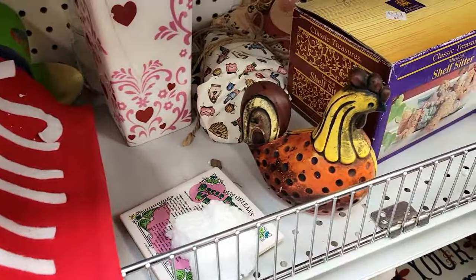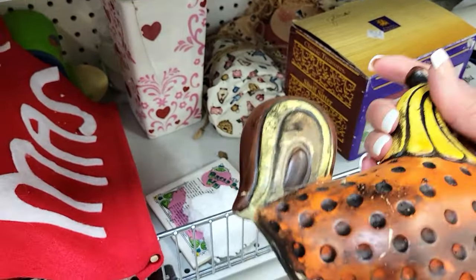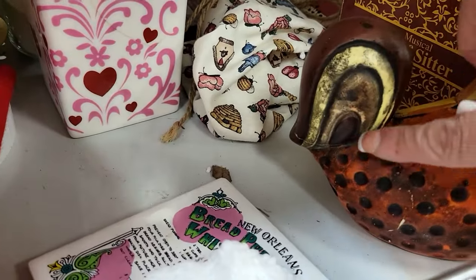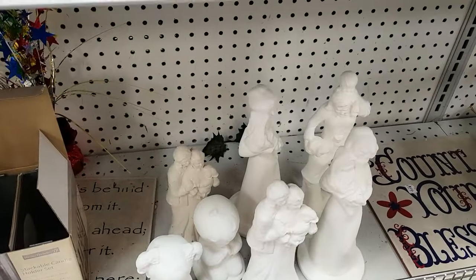A good tip is to always inspect your items thoroughly before you purchase. Like this one had been glued together. Just always make sure there are no chips or cracks, because you don't want it broken when you get home.